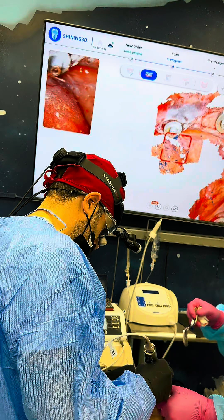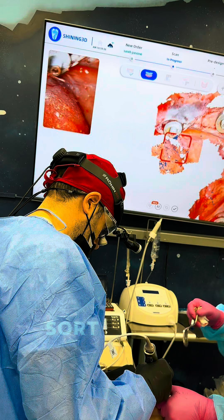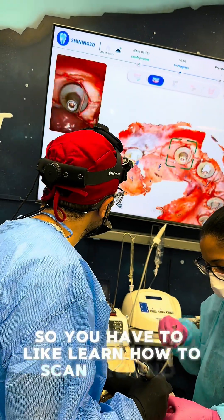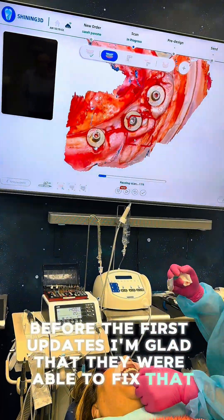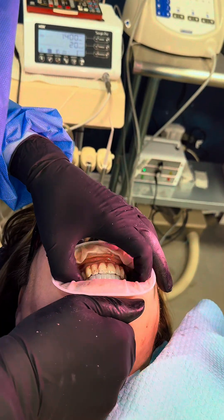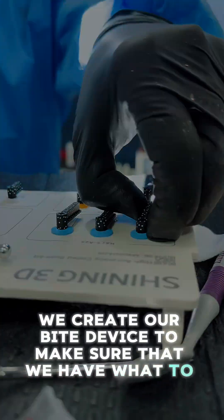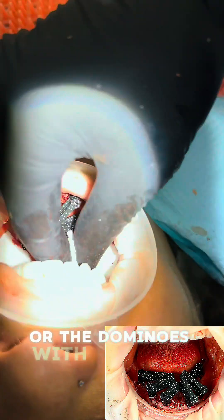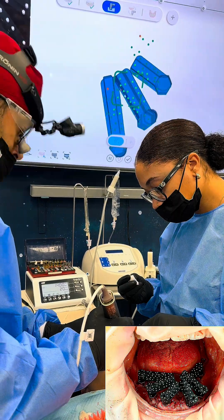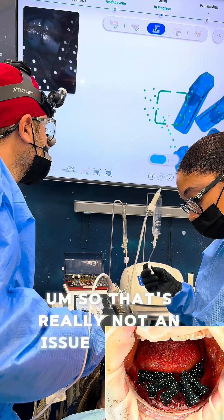One thing that's a little difficult with the Shining is that it's not one-to-one - when you hold the scanner in the mouth at a certain coordinate, it won't show that coordinate on screen immediately. It's sort of delayed, so you have to learn how to scan around it. But the soft tissue scan was way better than before the first update, which is great. Then we put in our bite device, trimmed it down, put the different scan flags in with different sizes, and it picks it up really fast and easy.